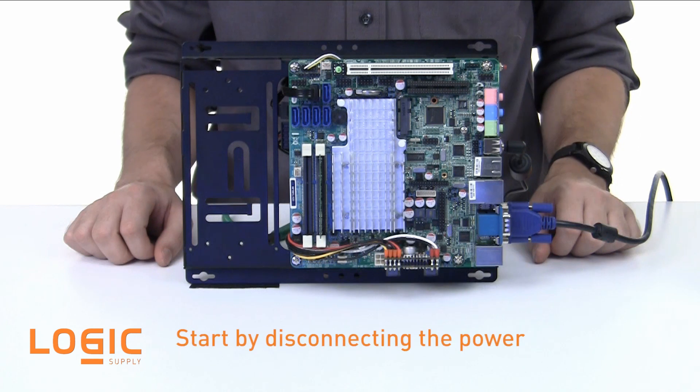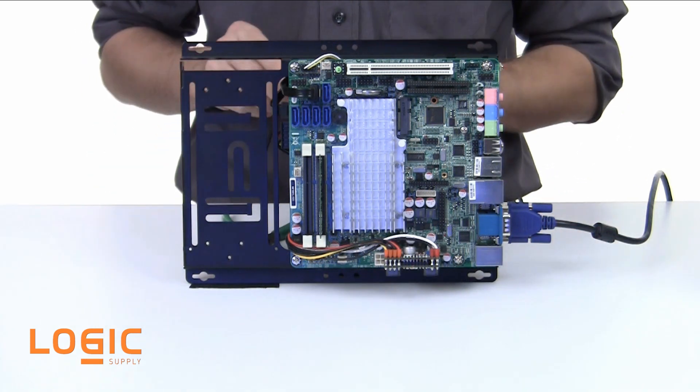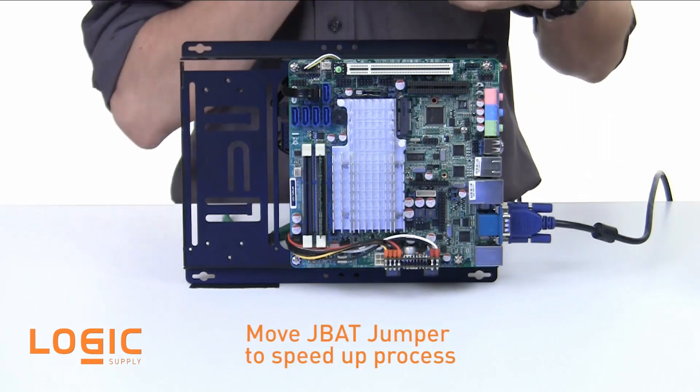To clear your system's CMOS settings, you'll need to start by disconnecting the system from power. After that, you'll need to access the main board and remove the small coin cell battery mounted somewhere on the board. In most cases, there is also a jumper you can move to speed up the process.